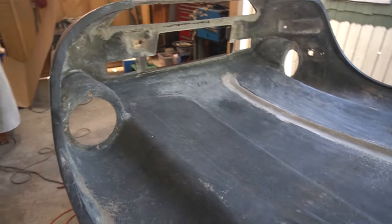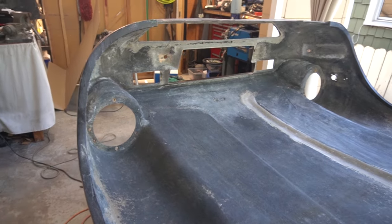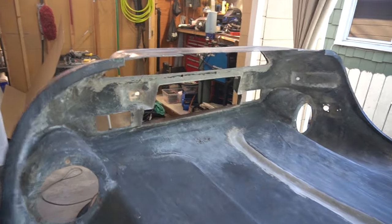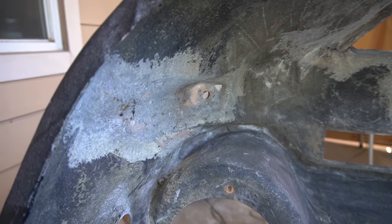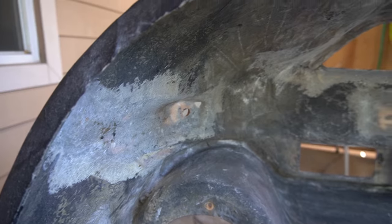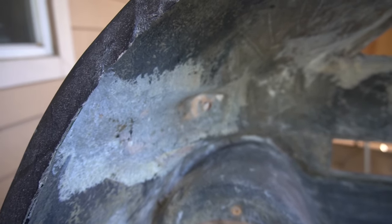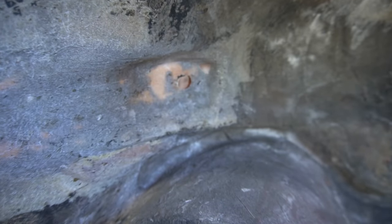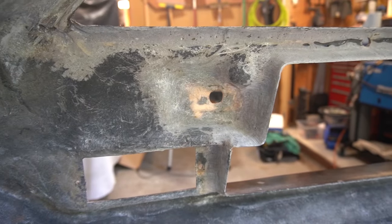I've got all the electrical and the lighting pulled out. I have cut out and ground out the old frame — this was one place it was fiberglassed in, and that hole is where the bumper attaches through the frame.